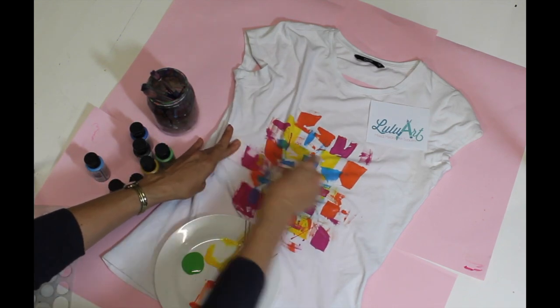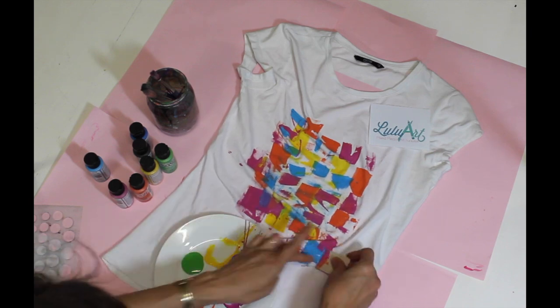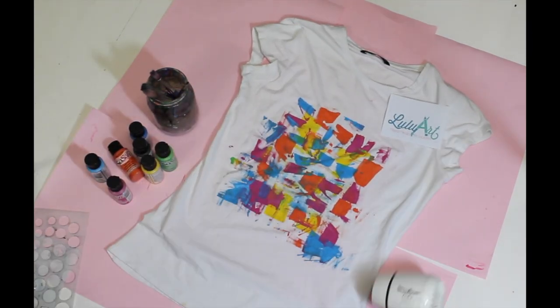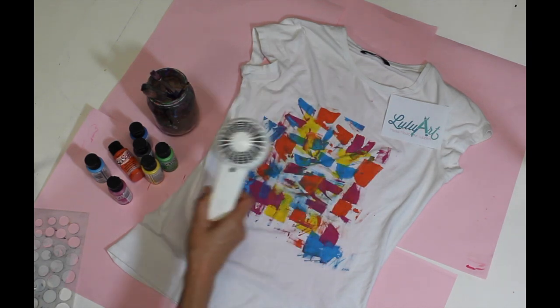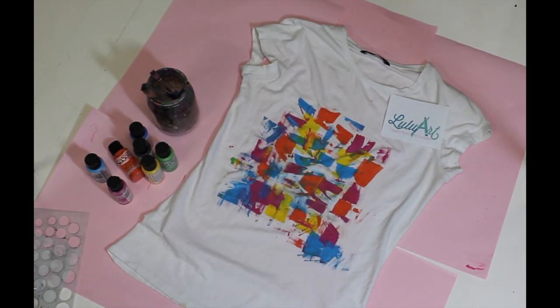When I'm satisfied that most of the white spaces are covered, then I'm going to pull up a stencil. Before I stencil, I'm actually going to use my hair dryer to make sure that first layer of paint is dry. But this is optional, you don't have to do that.